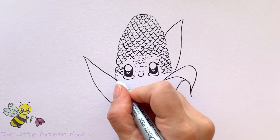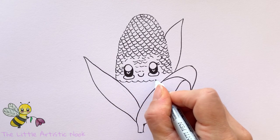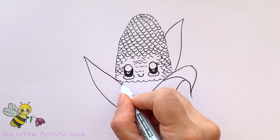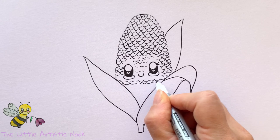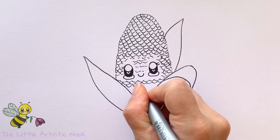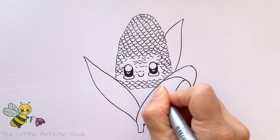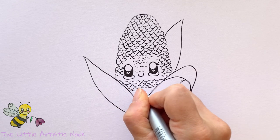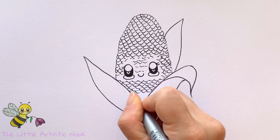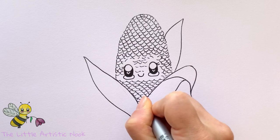Now I'm going back in to finish off the rest of my kernels under the face. I'm creating little semicircles almost like a little wave all the way under the eyes and cheeks, carrying on down to where the two leaves touch at the bottom of the V. As you come toward the bottom, you can make your kernels a bit more flat or a little bigger and just let them fade away into the V.